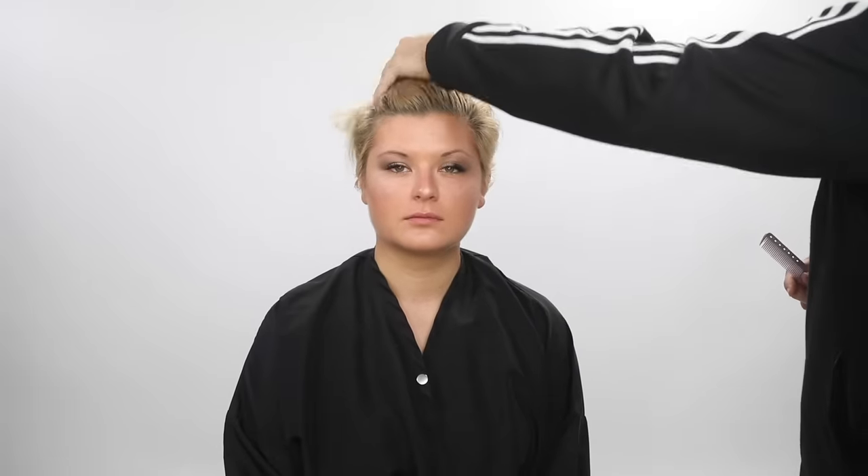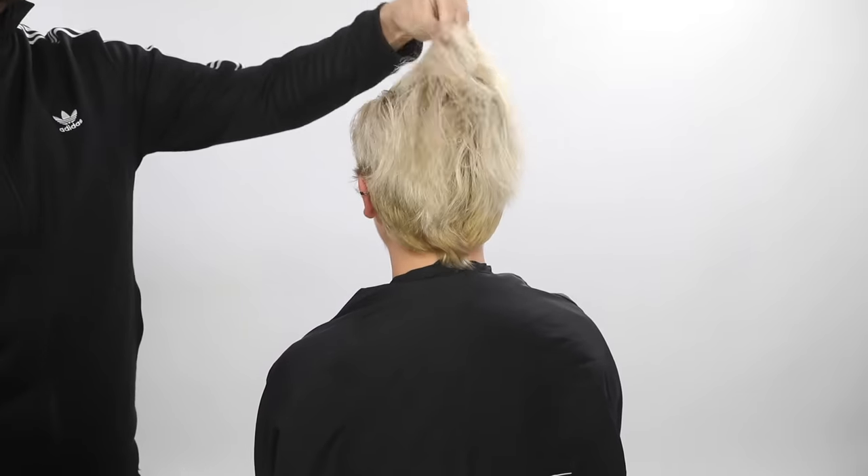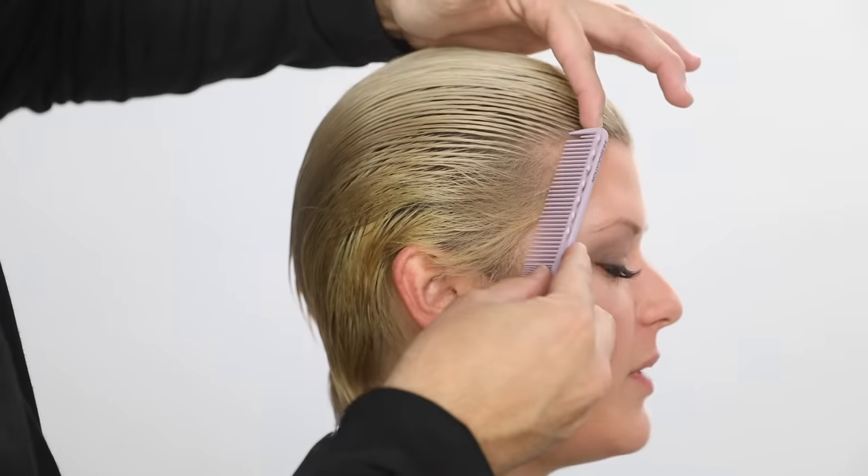Welcome to today's video. We are going to be going over a pixie cut — a pink pixie actually. It's going to be an undercut pixie, so nice disconnection on the top. We're going to color it pink at the end. I think you guys are going to really dig this video.